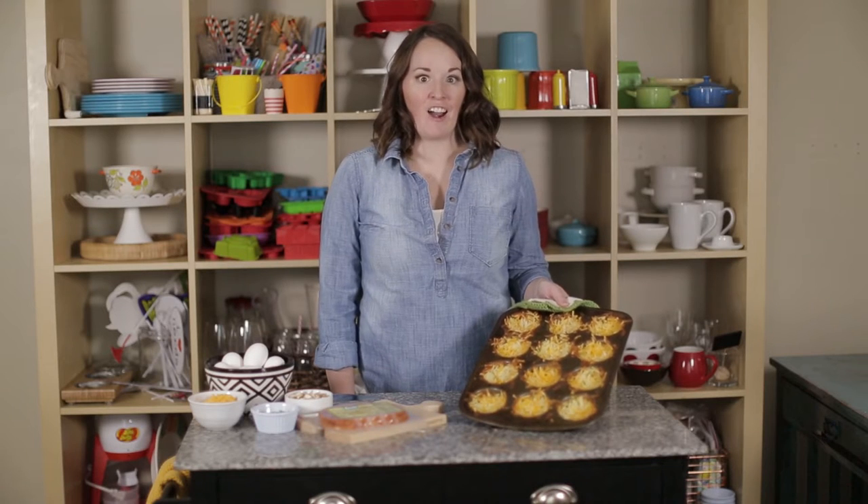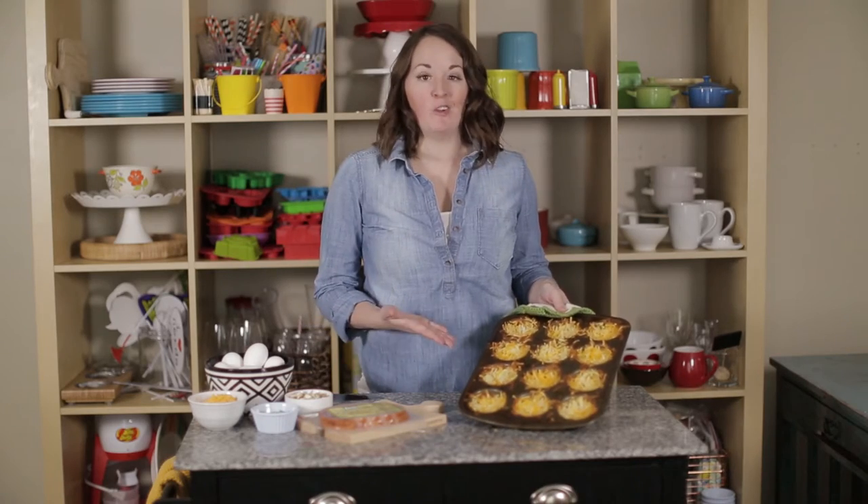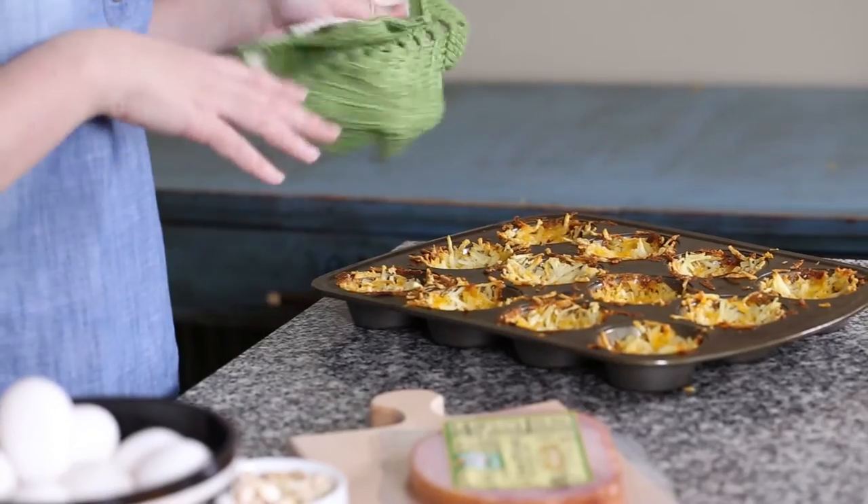Our hash brown nests are ready. You can see how crispy and delicious they look with that melted cheese in there. Now we're going to fill our nests.